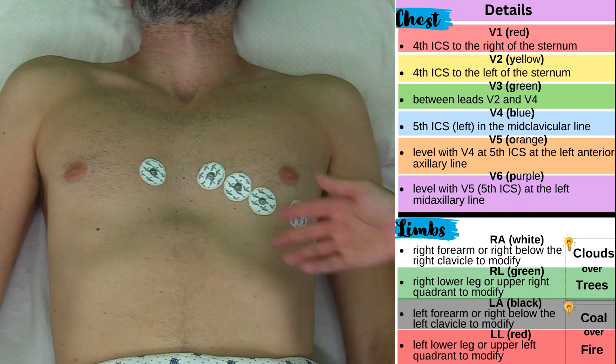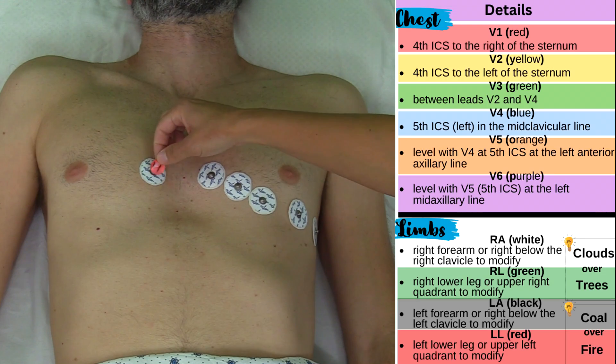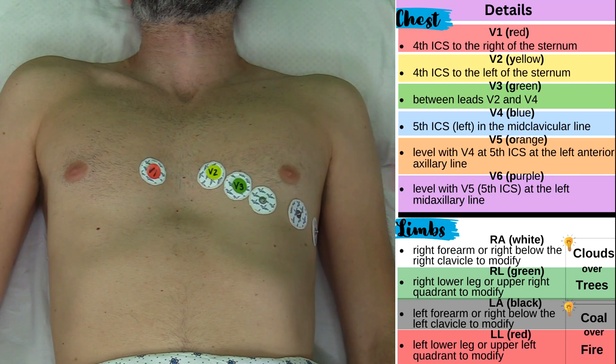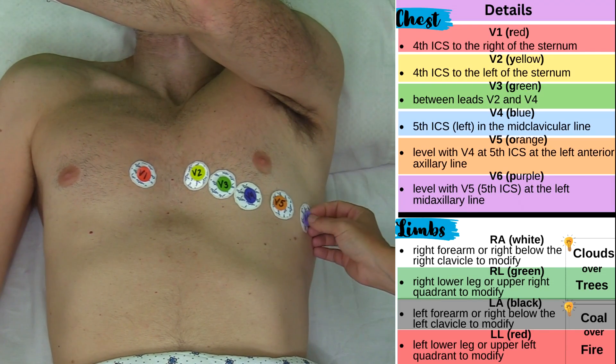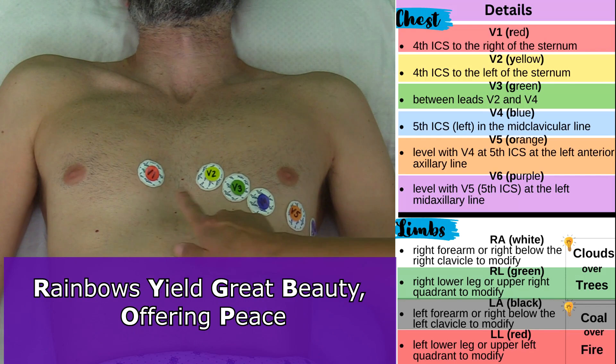Now let's go over the colors of the leads that connect to these electrodes. These colors can vary depending on the machine you're using, but typically V1 is red, V2 is yellow, V3 is green, V4 is blue, V5 is orange, and V6 is purple. To remember that, use this mnemonic: rainbows yield great beauty offering peace.